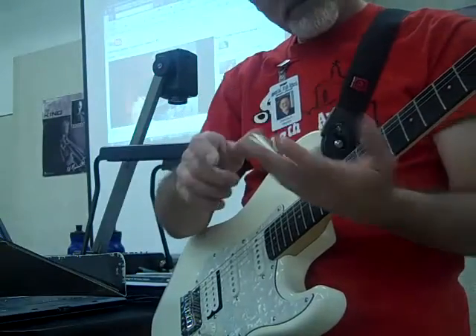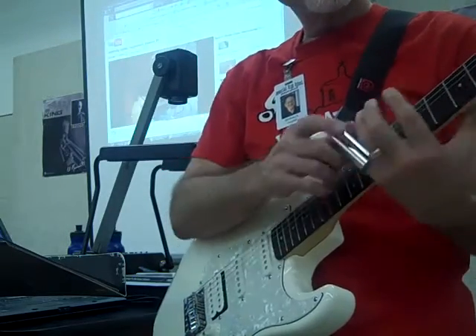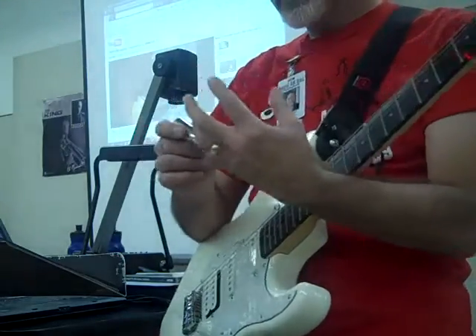I didn't know that, but if you keep it on your little finger, that lets you have these fingers to play other notes with. You just have to pull it and pluck that way.